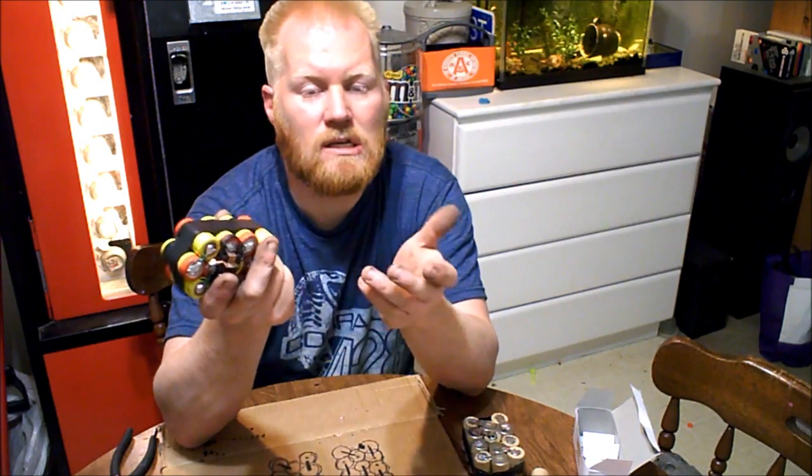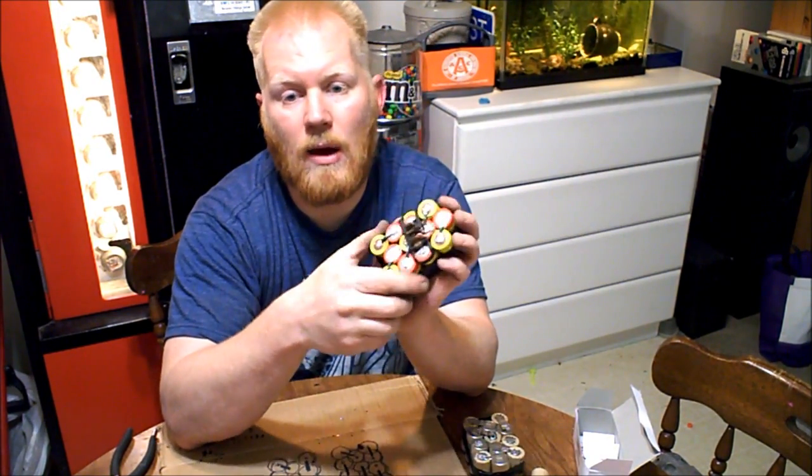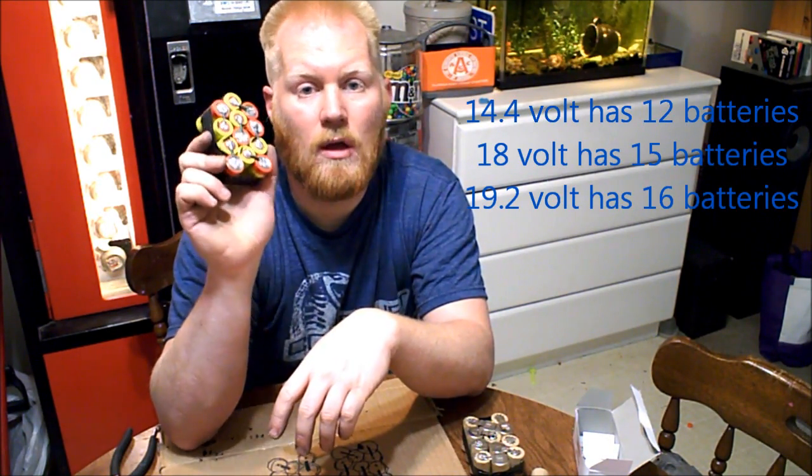These 2200mAh NiCads are about the highest you're going to find. The ones that originally came in the pack were 1900mAh — those are good-sized batteries. You can also find 1300mAh in a lot of power tool batteries. This process will work on DeWalt, Bosch, Milwaukee, Makita, and on and on — any power tool battery. They're all just a dozen of these cells inside. This is a 14.4V pack, and an 18V pack will have 15 batteries.